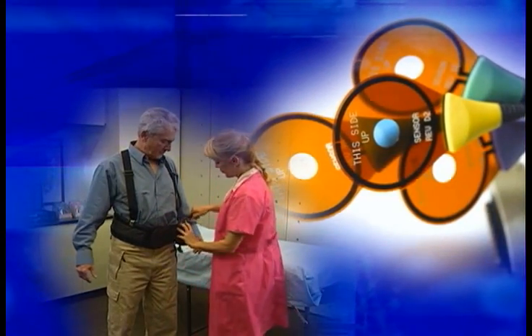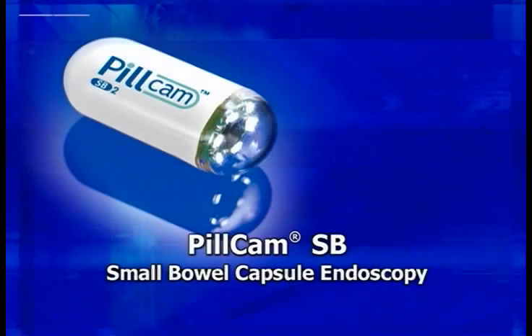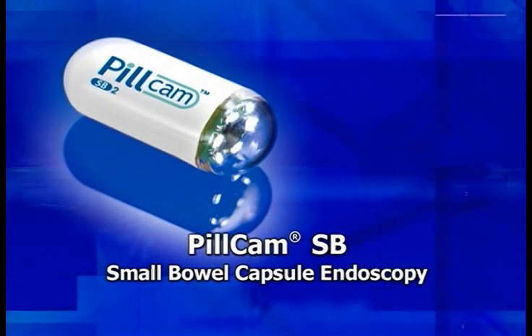We hope you found this program useful. Remember, if you have further questions, you'll find detailed answers and explanations in the user's manual. PillCam Capsule Endoscopy from Given Imaging — Expanding the scope of GI.